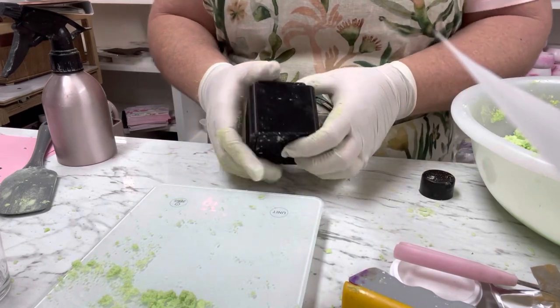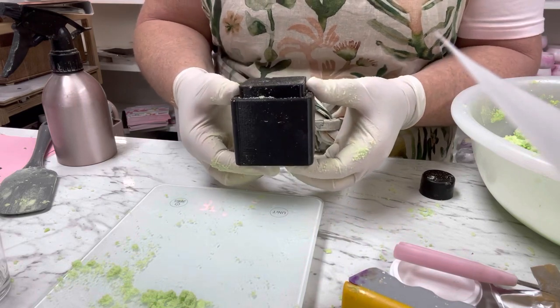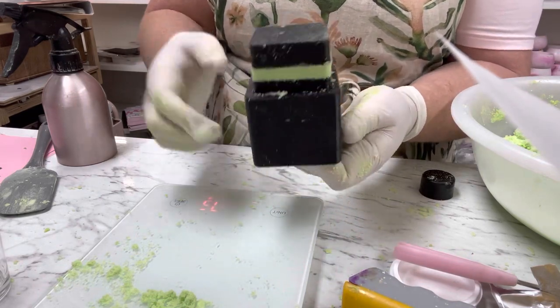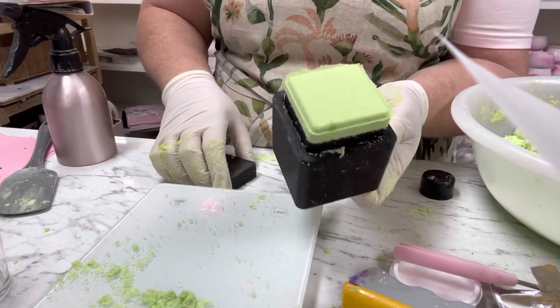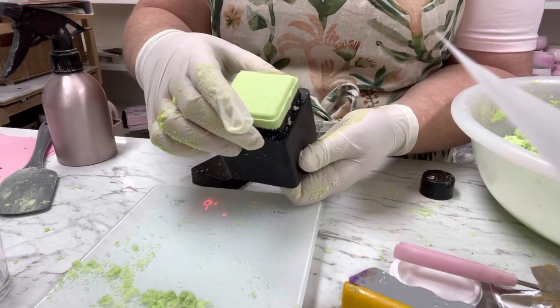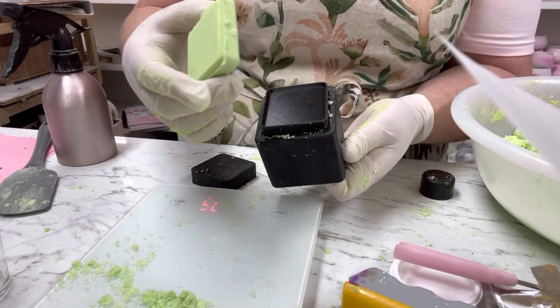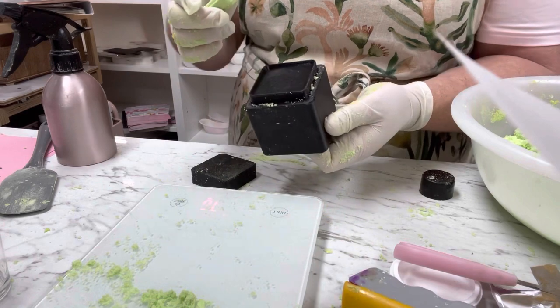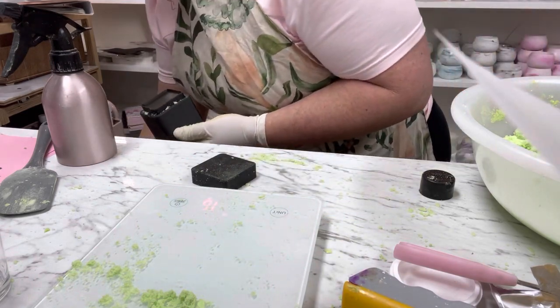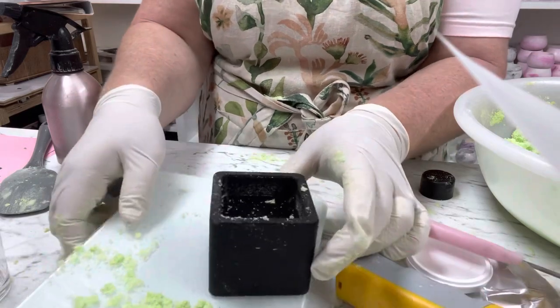You can use a handheld press or an electric one — I have a hand one but honestly I hardly ever use it. Just pop it out and that's what it's going to look like. It's pretty simple. Then just pop it onto the tray. You can see it's holding up even in my hand, so it will be fine.